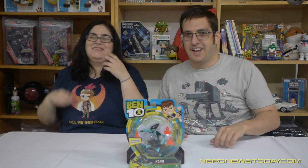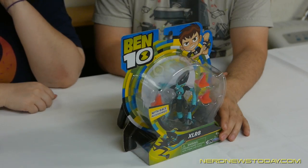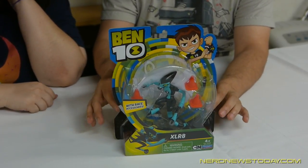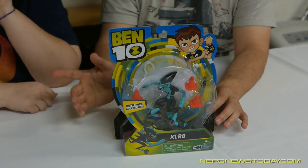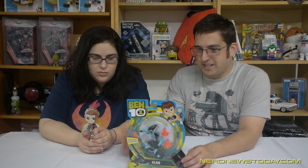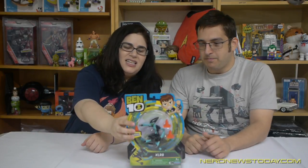So same packaging as we saw last time, which is really cool — nice colors, very nice and unique shape. Store-friendly, kid-friendly, but not necessarily collector-friendly, because once you open this you're not getting it back in there. It is a smaller package, they're smaller figures, and it's pretty light. I like how light it is — it's just a nice, chill, nice design, nice package.